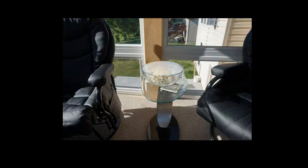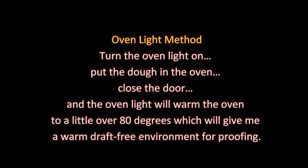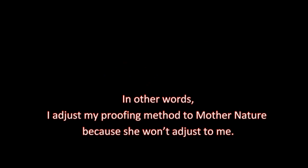The only thing I need to do now is cover it with plastic wrap, and it's ready to proof. It's a beautiful summer day, so I put the dough in direct sunlight to proof. The ideal temperature for proofing is 78 to 85 degrees, but the typical home is 68 to 72 degrees. On warm summer days I proof in direct sunlight. In the winter, I use the oven light method — turn the oven light on, put the dough in the oven, close the door, and the oven light will warm the oven to a little over 80 degrees, giving a warm, draft-free environment for proofing. I adjust my proofing method to Mother Nature, because she won't adjust to me. Turbo dough should be proofed for 1 hour and 30 minutes in a warm, draft-free environment.